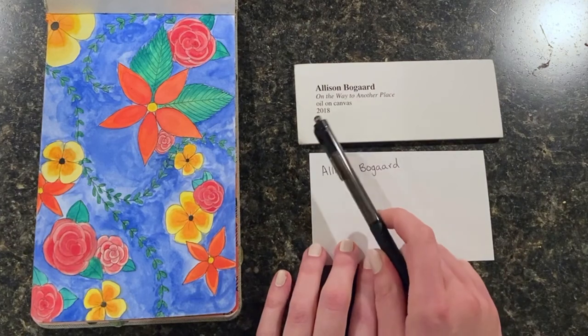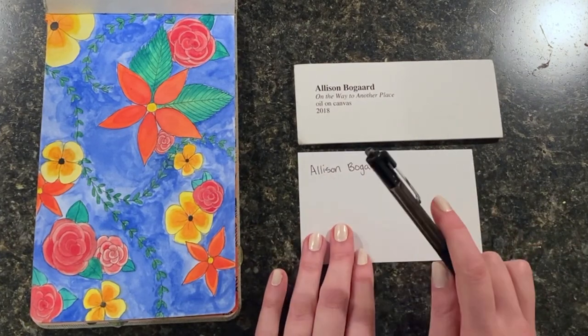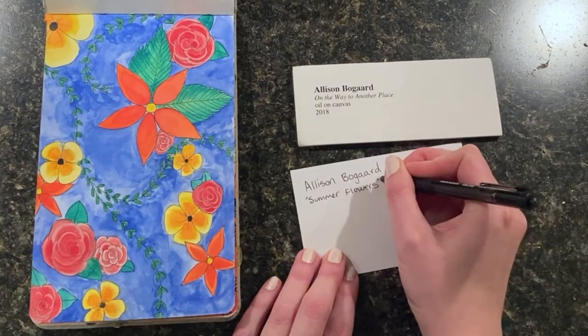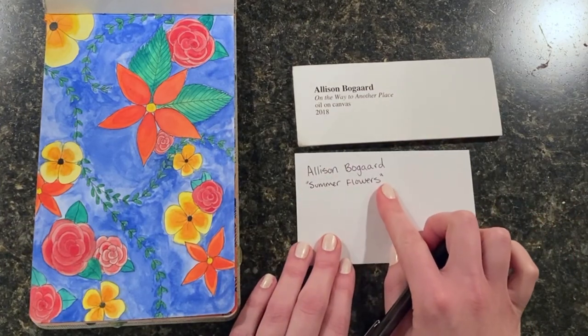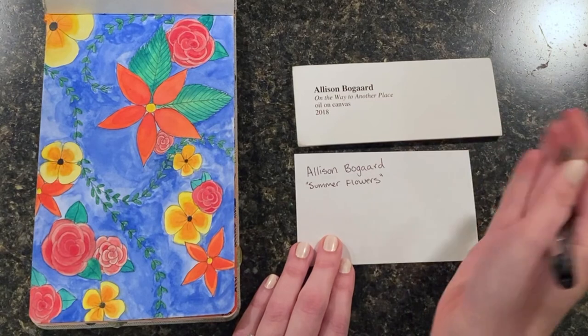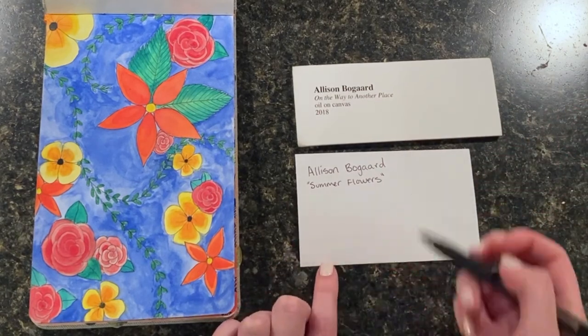Now I need to think of a title, a name for my artwork. This label is from another painting that hung in a gallery, so I'm going to think of another name for this painting. I put quotes around my title and that just helps people know that's the title of the piece. Usually if you're typing up your label, you would put it in italics so that they're on a slant — that way people know it's a title, but you can do it either way.